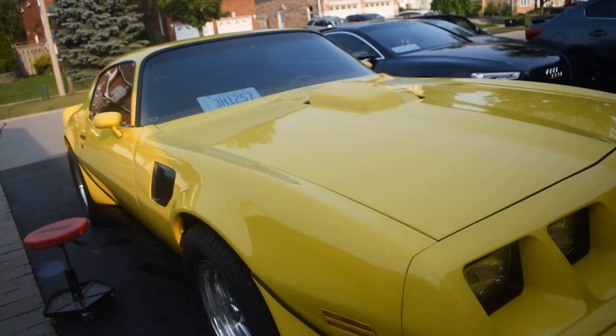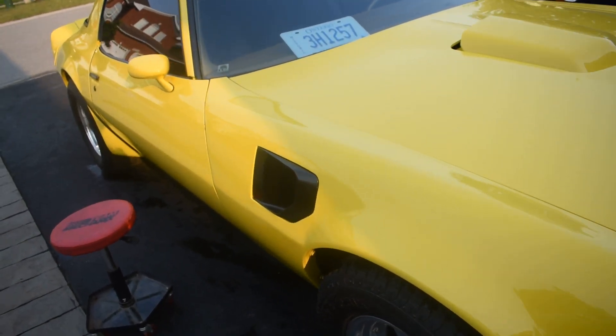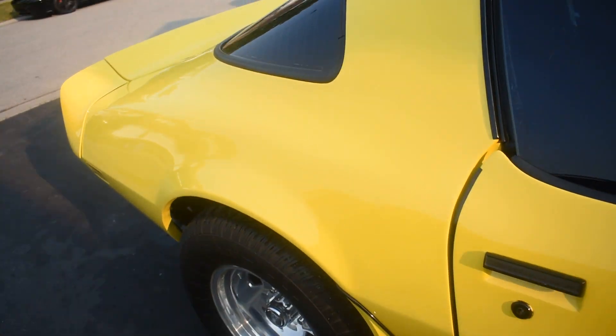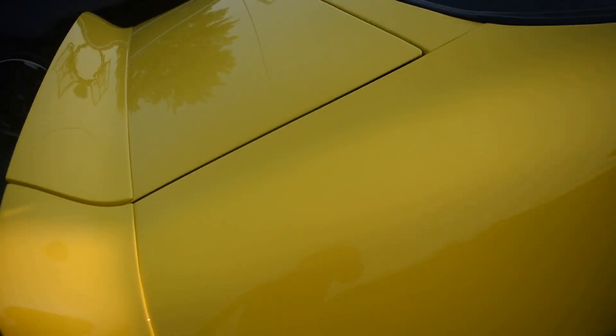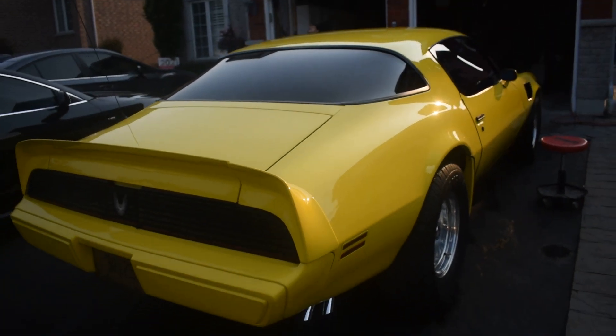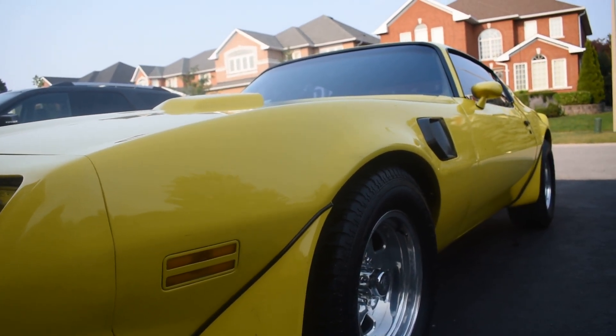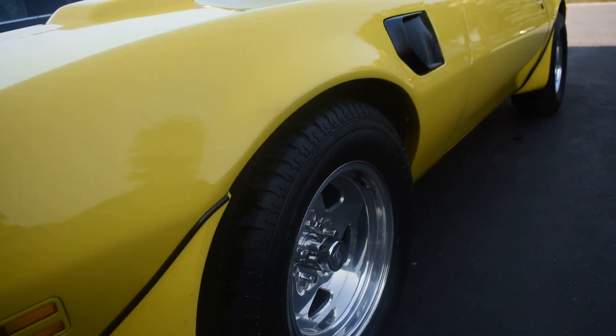Alright guys, I finished detailing the body — I put the ceramic coating on and the detailer on and this thing looks so good. The paint is coming out so well and I am surprised that an old paint job like this can shine this much. Now that the body is done, it's time to get to the wheels.